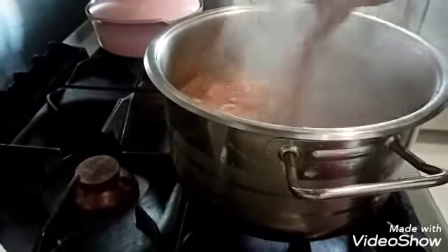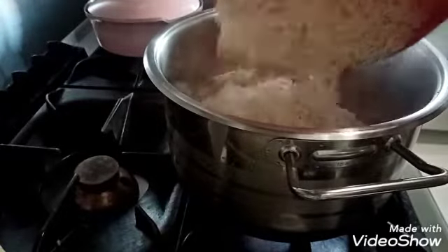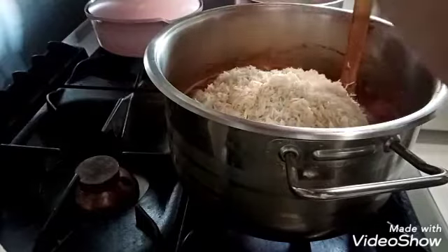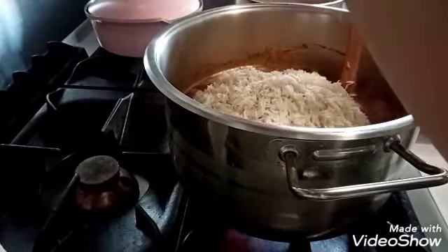So, rice. For our rice, don't soak it so it doesn't become too soft. Just wash it, but don't soak it. Like when I made white rice, I soaked it so it would cook faster. But when making maqluba, don't soak the rice so it won't be too soft.